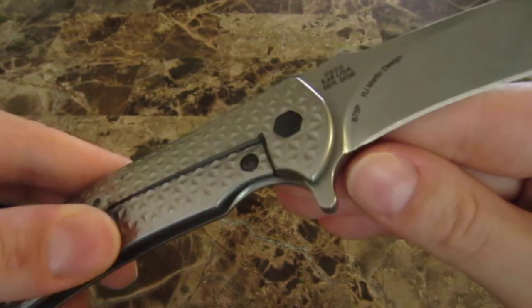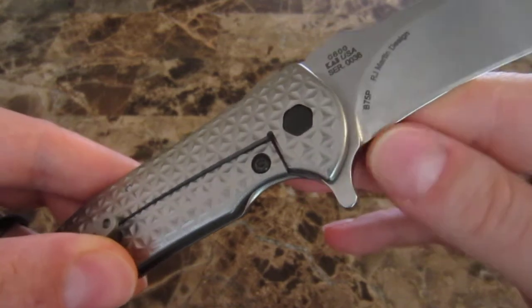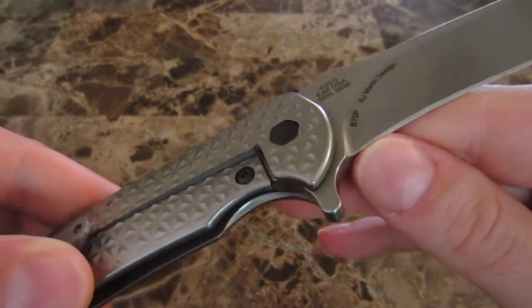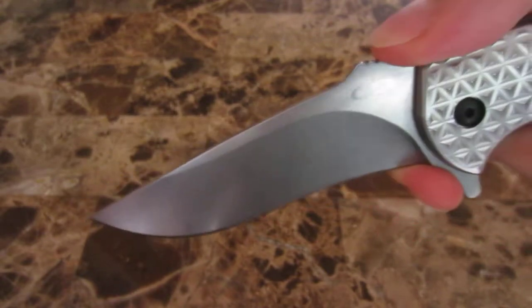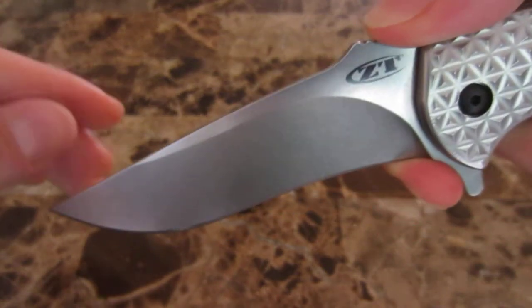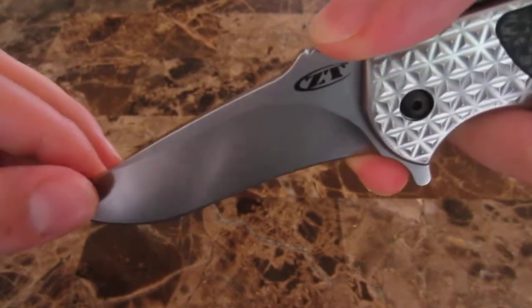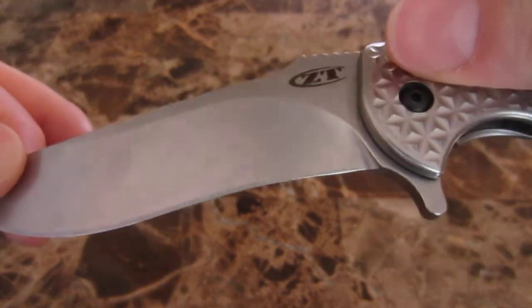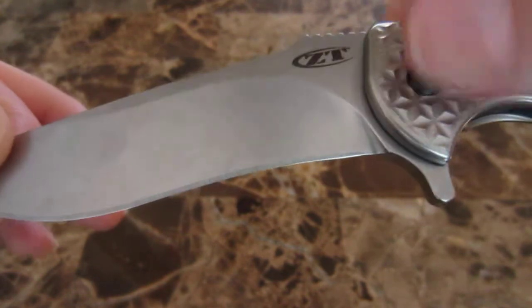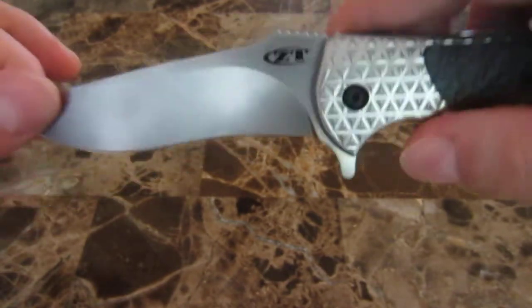Much like with the Bodega, if you happen to get your finger right here on the choil, it's not quite fully sharpened, so you're not going to hurt yourself. If you're trying to choke up on the knife absentmindedly, you're not at a great risk of injuring yourself, which I think is a good thing. It wouldn't take much to go in and fully sharpen that if that's something you wanted to do.